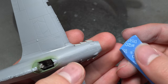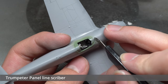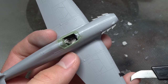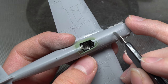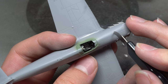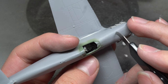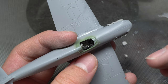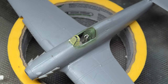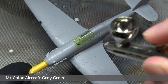All this sanding took its toll, however, so any surface detail that was lost was simply re-scribed using a Trumpeter scribing tool. Tamiya extra-thin cement was used afterwards to smoothen out the harshly re-scribed detail. I then masked up the canopy with the kit-supplied masks, glued it on, and sprayed over an initial coat of interior green so that the struts would appear this color on the inside.